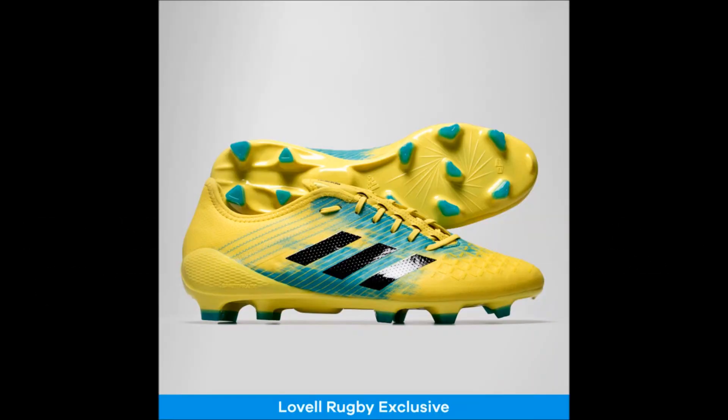Just before I close this first ever episode for the brand spanking new Adidas Dual Instinct Pack rugby-specific boot range reviews, here is a little surprise for all my viewers today. It is my absolute pleasure to introduce the Lovell Rugby exclusive firm ground version of the Adidas Predator Malice Control Rugby Boots in a brand new colorway of Shock Yellow, Core Black, and Hyres Aqua. This version is exactly the same as the ones we previously looked at, but just contains an entirely different stud configuration.